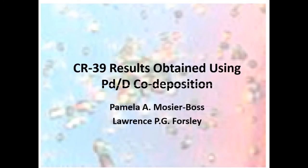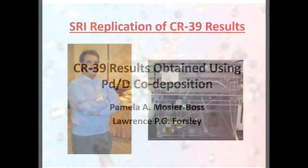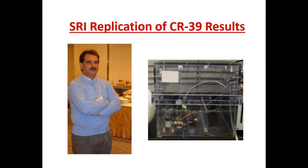I'm going to talk about our CR39 results obtained using palladium deuterium co-deposition. Frank already talked to you about co-deposition. But specifically, I'm going to talk about the replication that was done by SRI under the supervision of Fran Tanzella, along with his student, Ben Earle.